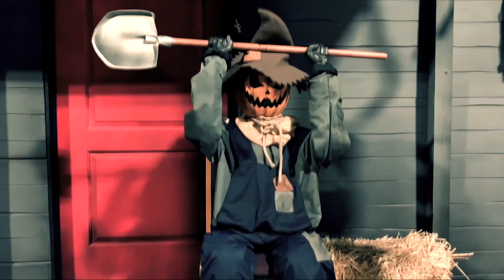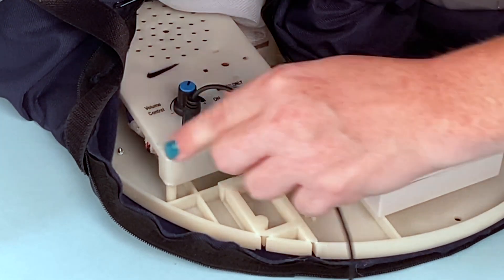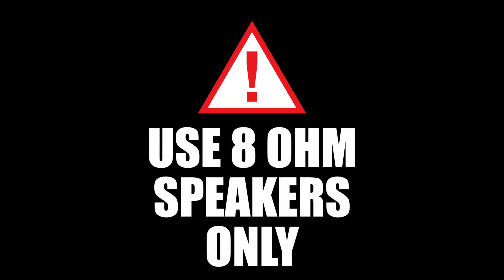If you are using an external speaker, sold separately, gently plug the external speaker cord into the jack labeled speaker jack, located on the base. Use the volume control knob on your external speaker to control volume levels. Use external speakers with an impedance of 8 ohms only.